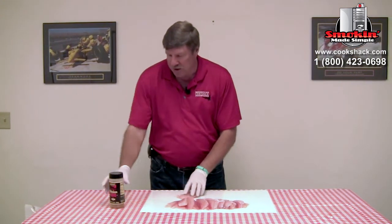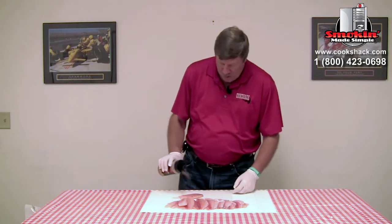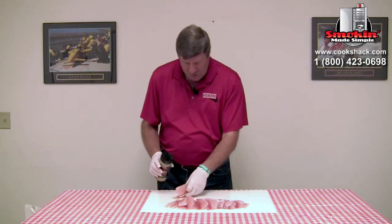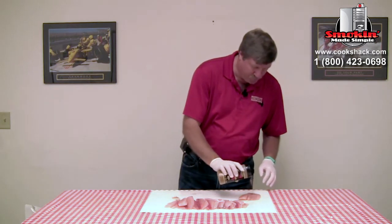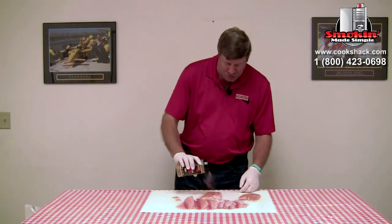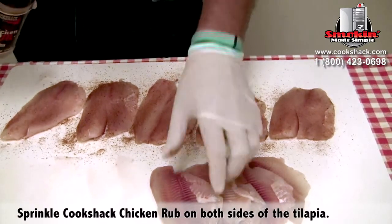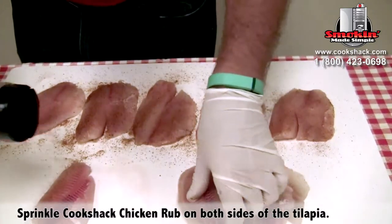To season them, we're just going to take a little bit of Cookshack spicy chicken rub and just lightly cover the tilapia. Because we're using a sweet salsa on top, we want to use a little bit of a spicy rub to give us a little contrast in our flavors.